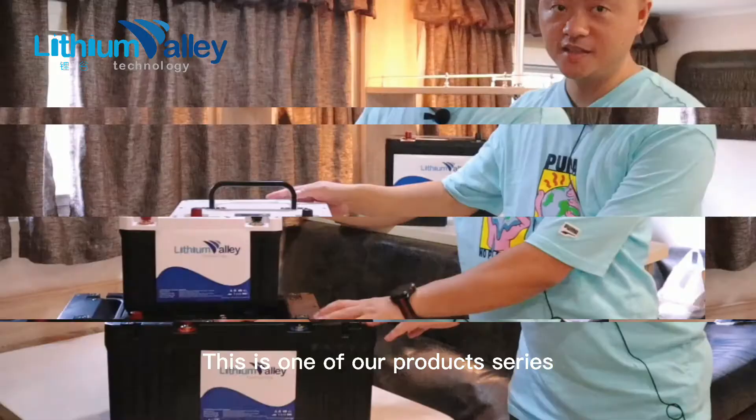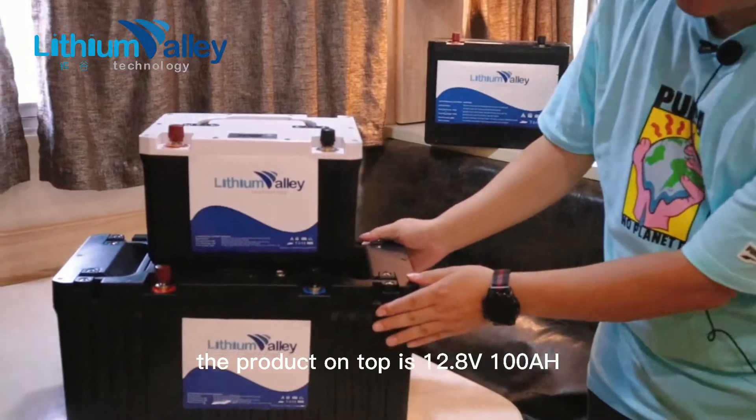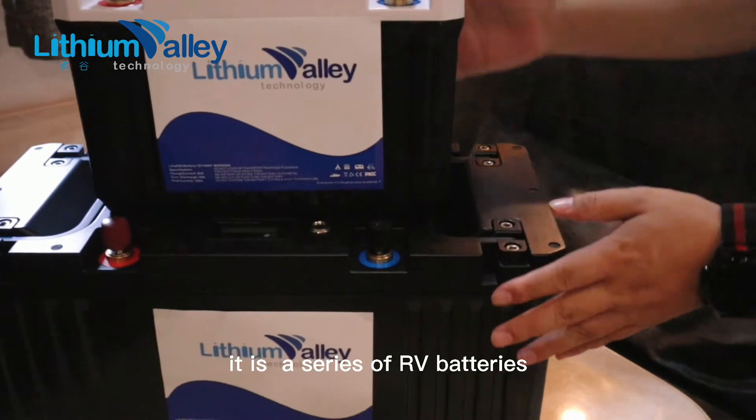This is one of our product series. The product on top is 12.8V 100Ah, and the one underneath is 200Ah. It is a series of RV batteries.